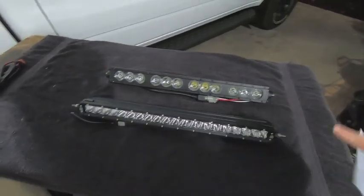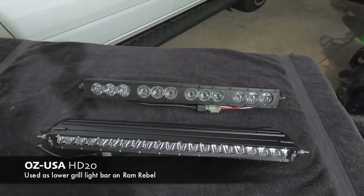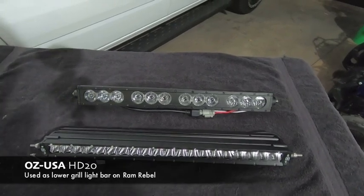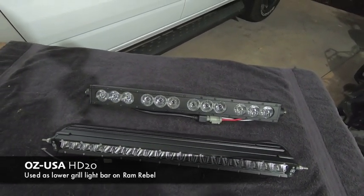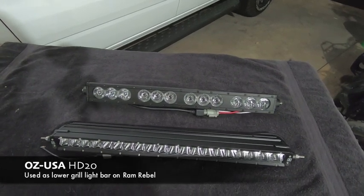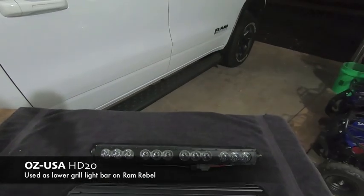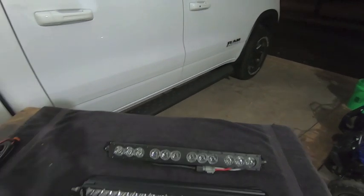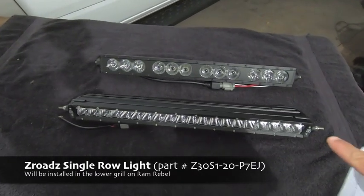The top light bar here is the OZ USA HD20 light bar. This is a 20-inch light bar with 12 larger LEDs. I mounted it within the Rough Country brackets, and that filled the lower grille portion on my Ram truck. What I'm going to be doing is switching out that light bar with the Z-Roads 20-inch light bar.